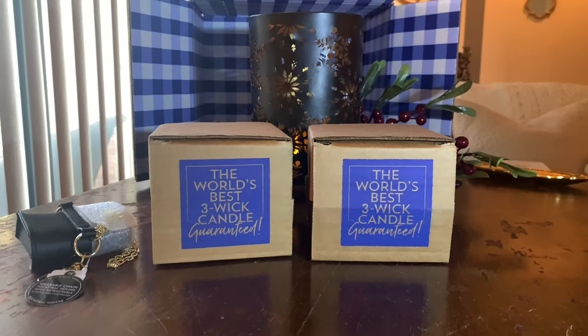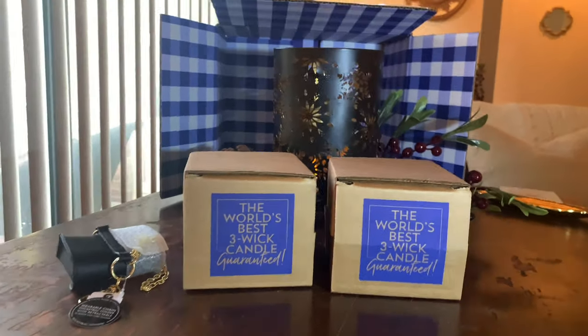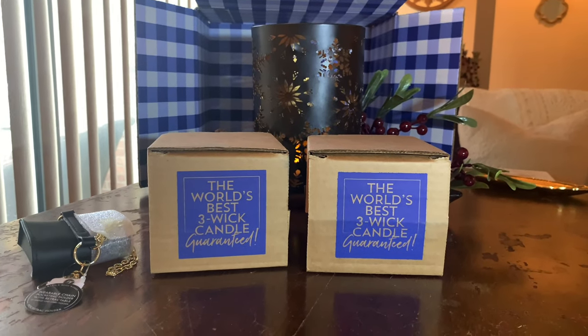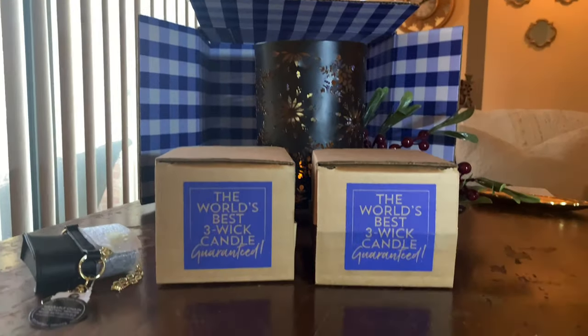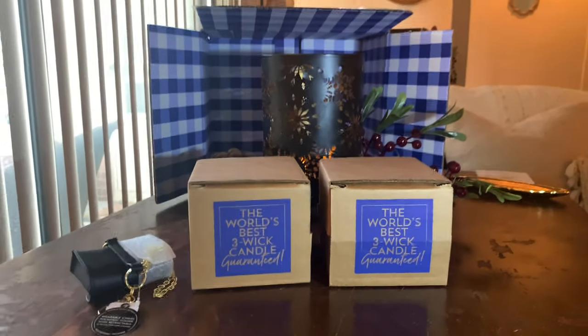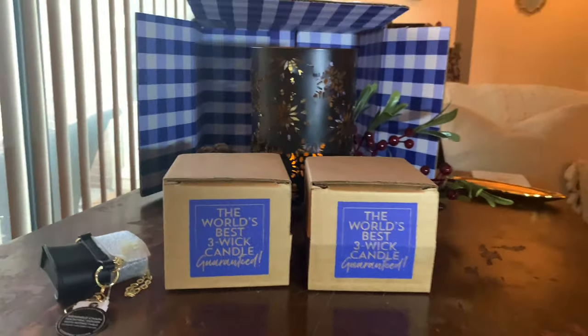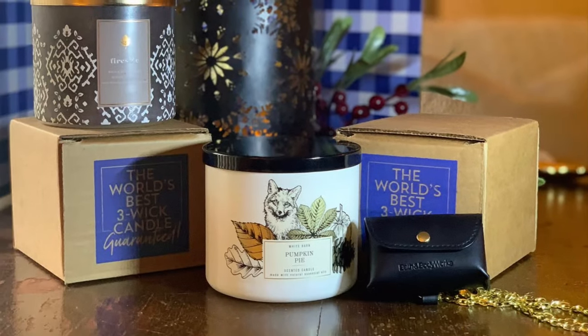I wanted to hop on here on YouTube. I was going to do a YouTube short, but this is going to be too long. This is actually just a very, very mini candle haul — a couple three-wick candles when they had the promotion going. And then I used my free item coupon. The exciting part is these are candles I don't think I've burned before. So I'm going to haul them and then I'll show you my freebie item.